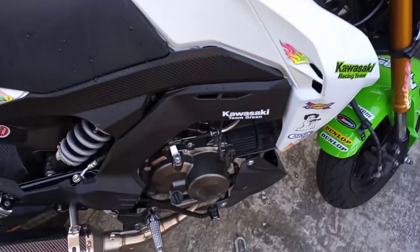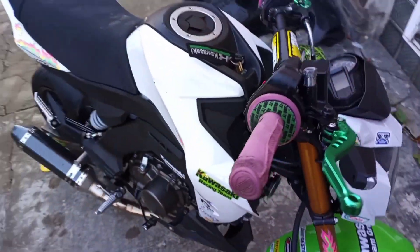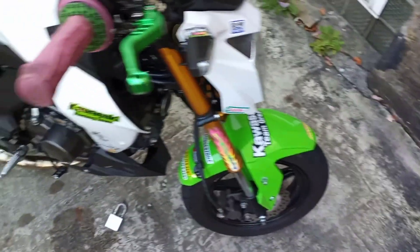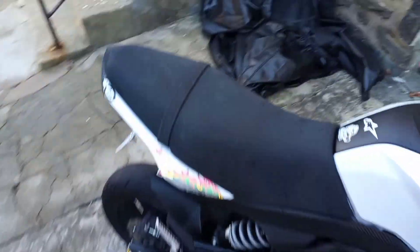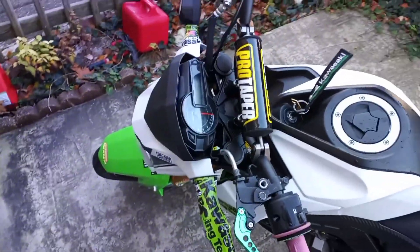So this is my 2020 Kawasaki Z125 Pro. I got like I think like 3,000 miles on it. I do a lot of pack ride outs, grind ride outs. You know, I ride around the city with it, go to work back and forth. Stuff like that.